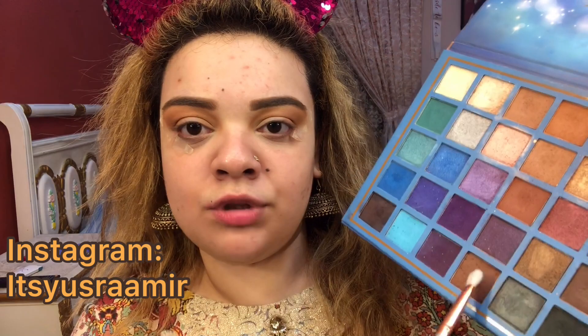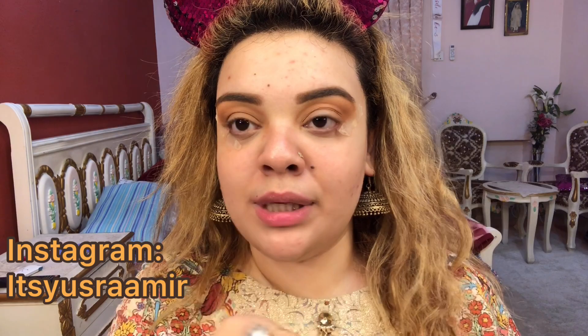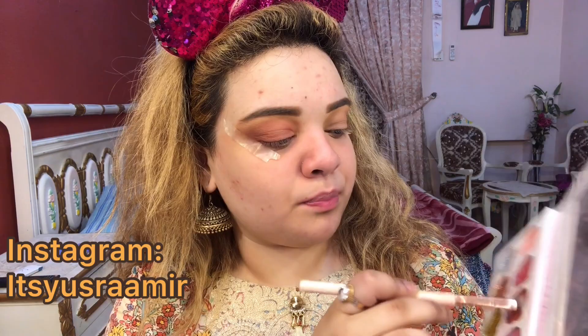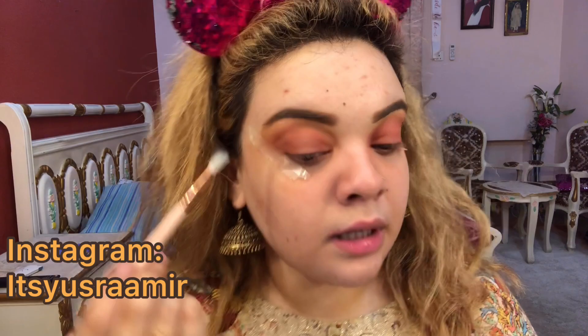Now I am going to take a flat brush and pick up a dark brown shade, putting it directly onto my eyelids — just placing the product and blending it normally. Next, I am taking a random palette that has beautiful mattes and glitters — a deeper brown with some maroon undertone — on a denser brush, patting it on my eyelids and blending at the same time. I am taking it all the way to the crease, then using a black eyeshadow on a small blending brush to intensify the corners.